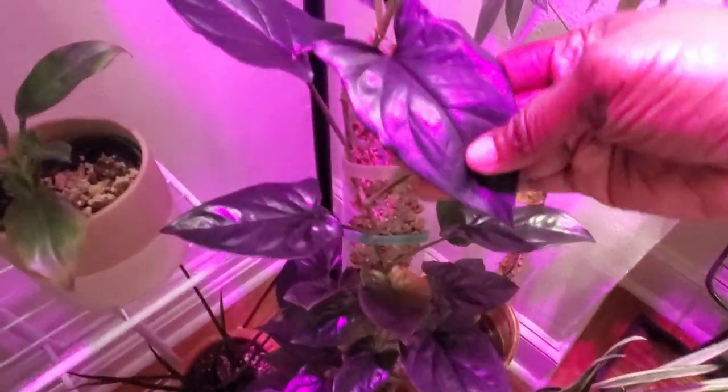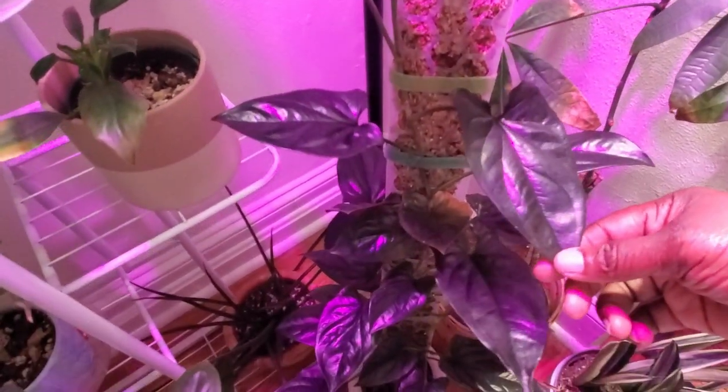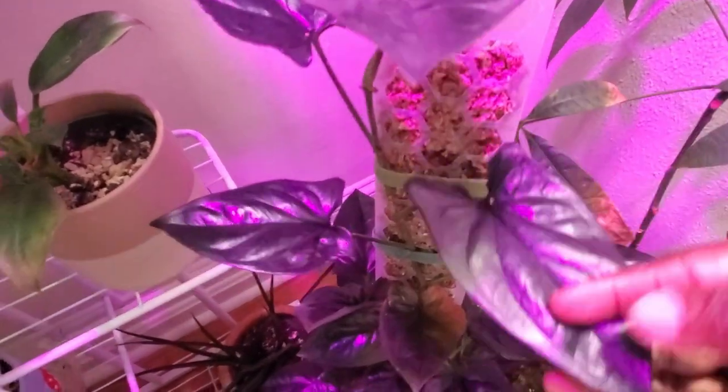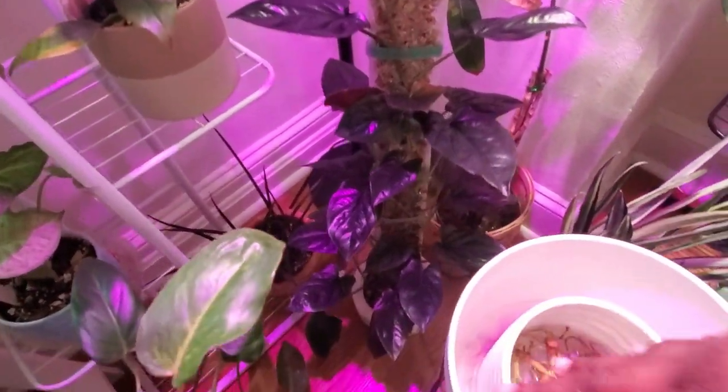Over here is my beautiful caridio road syngonium — this is my pride and joy right here. Look at that — bam! Beautiful, gorgeous, absolutely gorgeous. I love it.